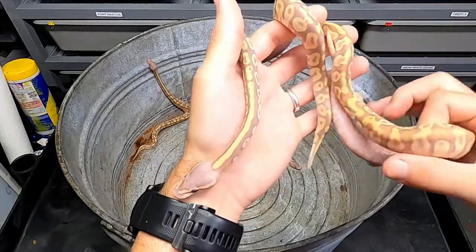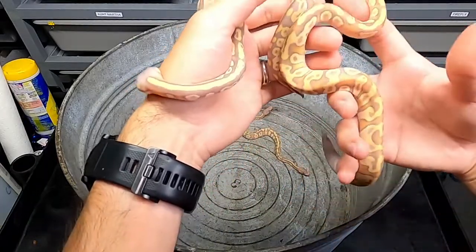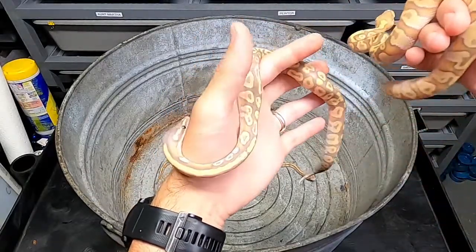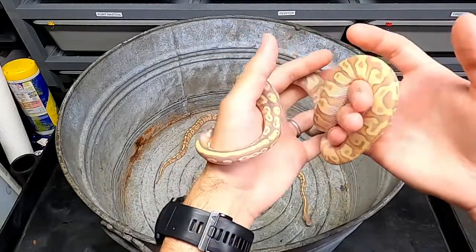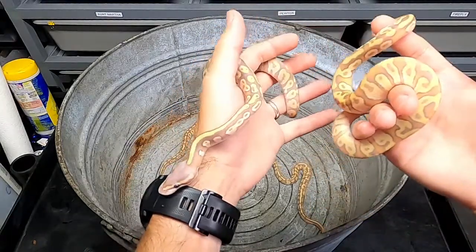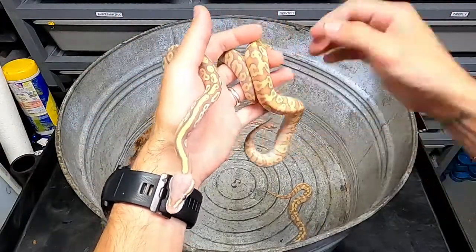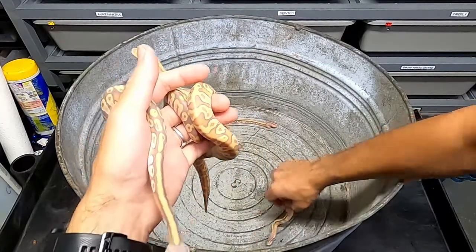I'm probably not going to hold back any of these because the dad's a banana and I also have a banana super enchi male that I didn't breed this year, that I'll be using for my banana breeding going forward. So I don't really need to keep any of these guys. But yeah, there's a lot of variability in the remaining four bananas I have here. Let me pull the other two up so you can see them as well.